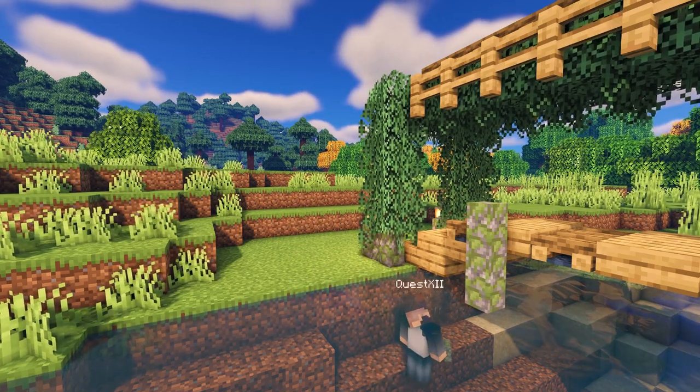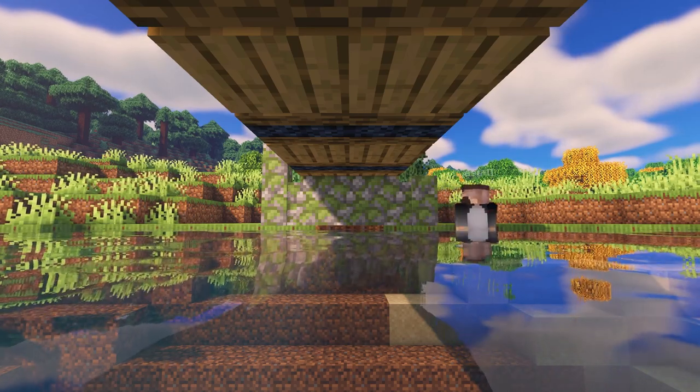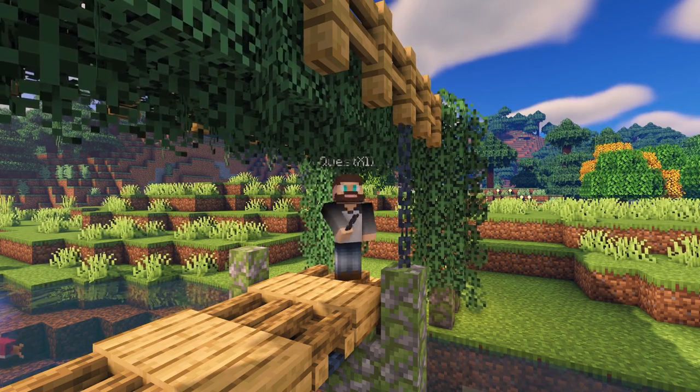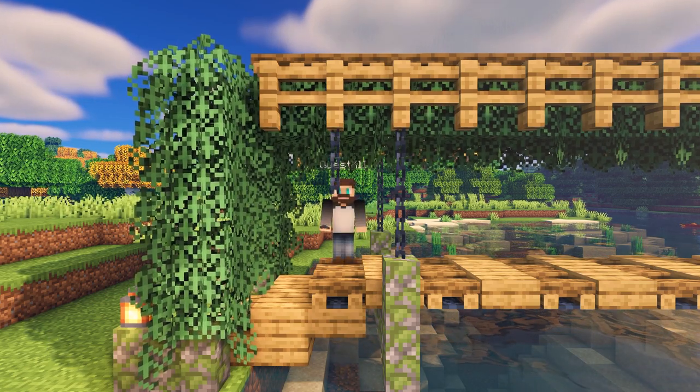We will place our cobblestone wall going all the way underneath the bridge and to the other side. By connecting a chain from the cobblestone wall to the oak fence, it gives the illusion that it is being supported from above.